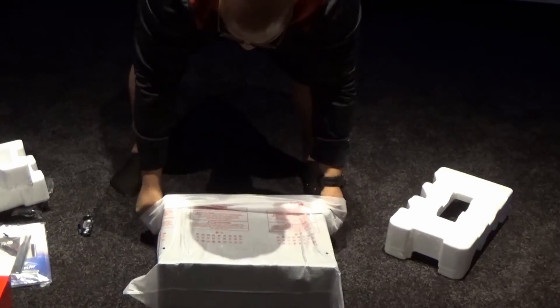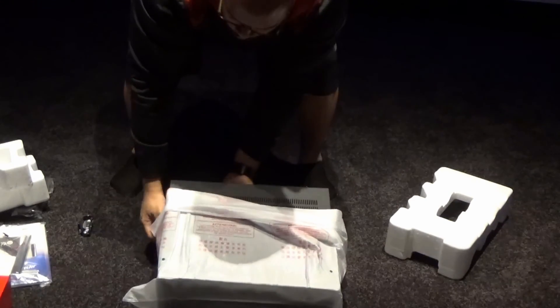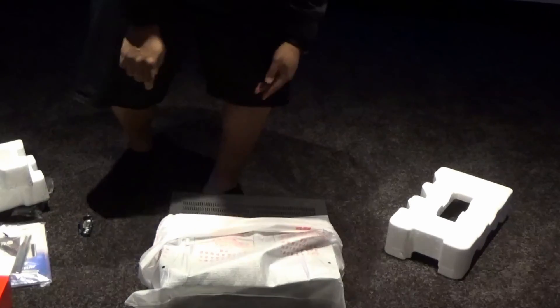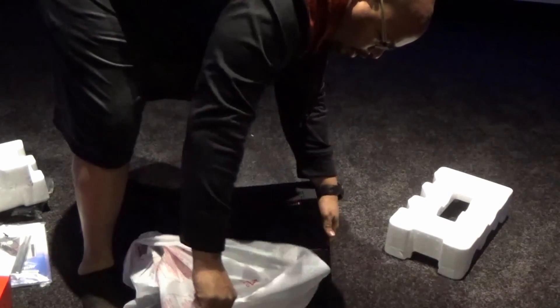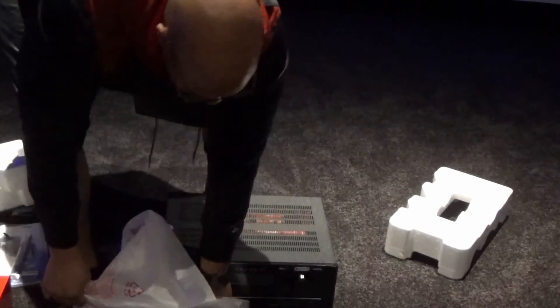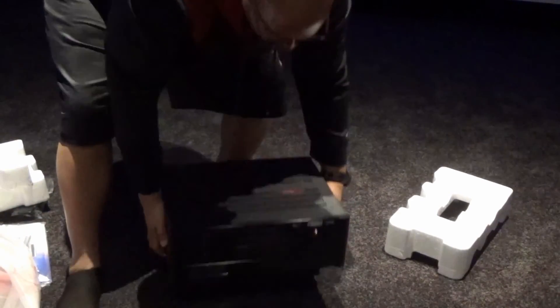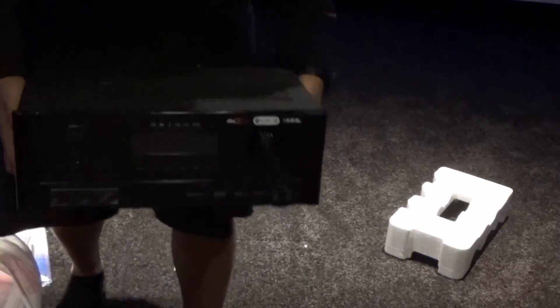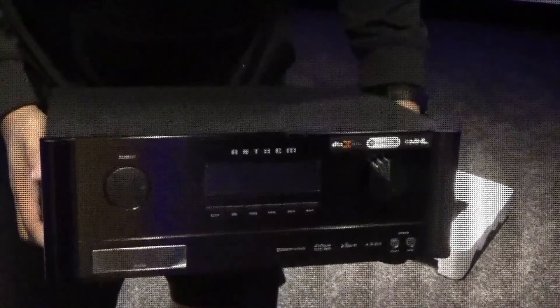I'm going to take my time with this. It has a bag-style sleeve on it. There we go — this is the Anthem AVM-60, and that's the front.